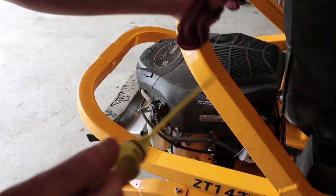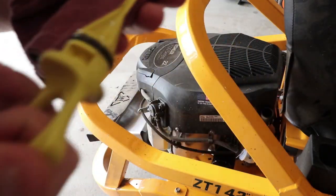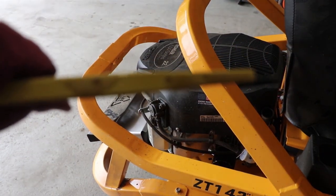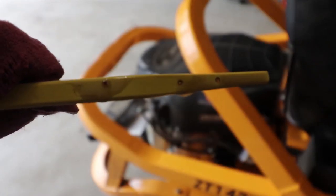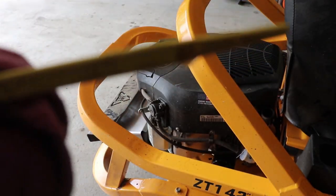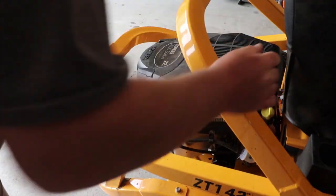Let's check this thing here. Wipe her off, put it back down, pull her out, and we are still good. There we go. And as you can tell, we were right there on the good mark — nice and full. Everything's great. Two quarts of oil in there.